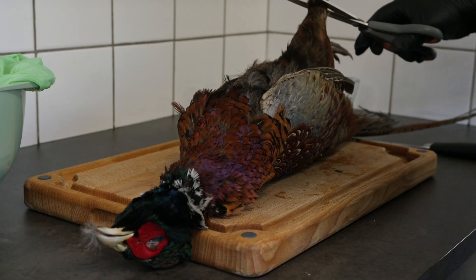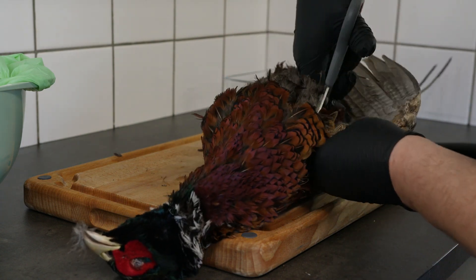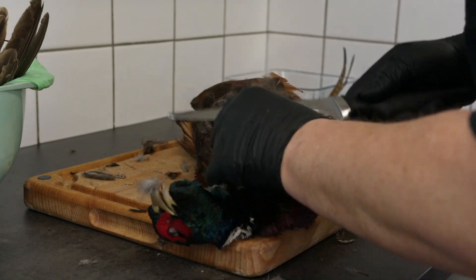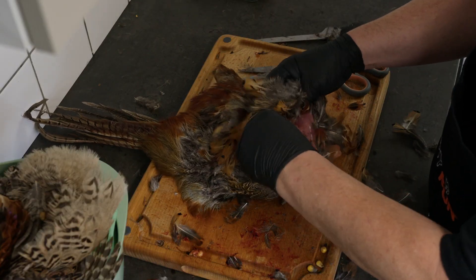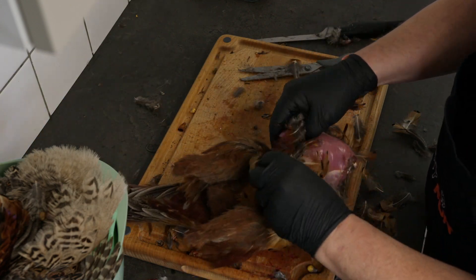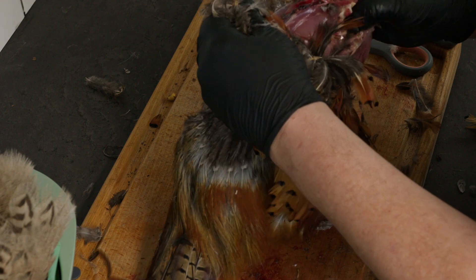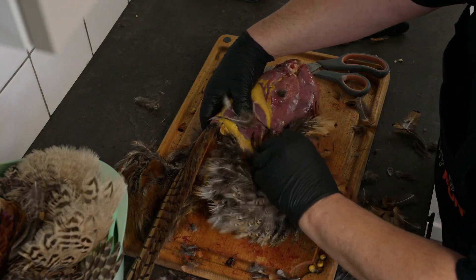I start by loosening the joints on the legs and cutting off the lower parts. After that I do the same with the wings and then I remove the head. Getting a good grip on the neck, I can pull down the skin on the body and since from the thighs.